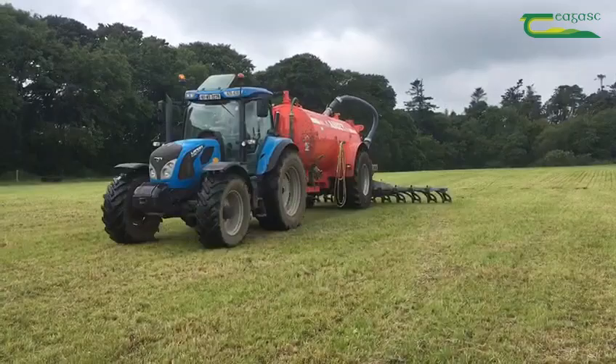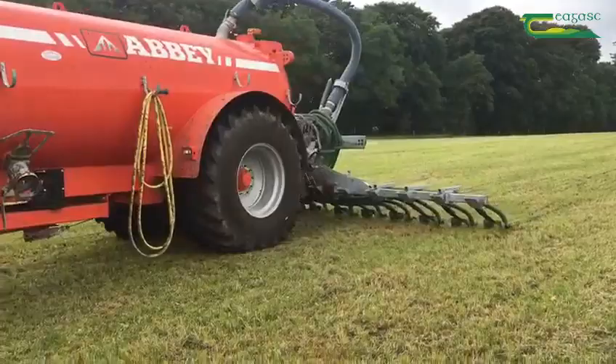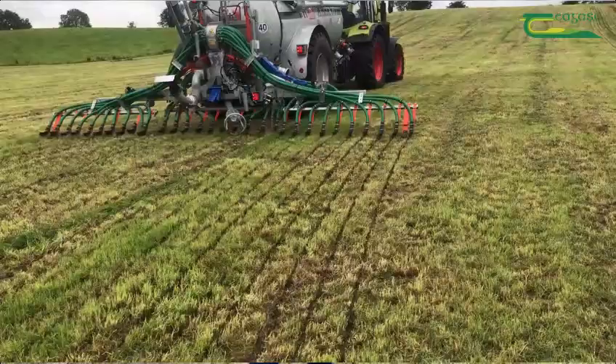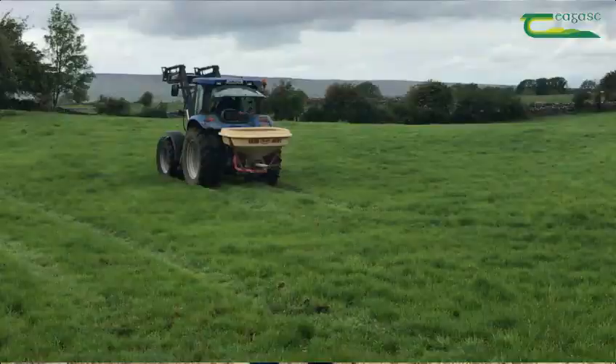First, he's going to come out and spread 2000 gallons per acre of cattle slurry with a trailing shoe. The purpose of this is to replenish the P's and K's that are removed from the soil in the first cut, while also providing nutrients to grow the second cut. We would encourage farmers to use low emission slurry spreading techniques, as it increases the recovery of nitrogen while also reducing the losses of nitrogen as ammonia.